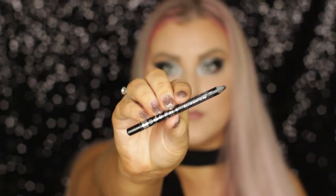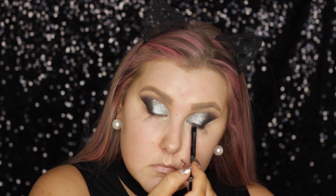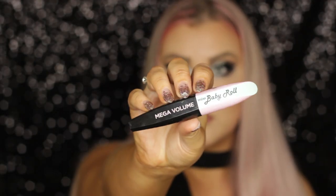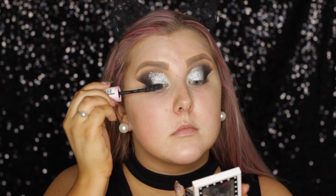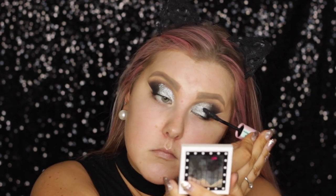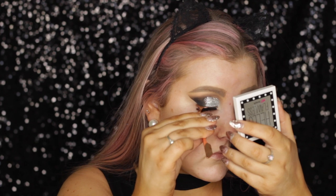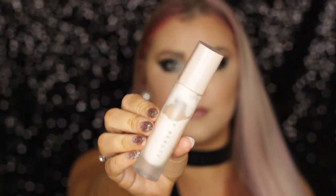Then I just removed the tape and applied some black coal liner into my tight lines, messily lining that. Then with a makeup wipe, I wiped away any excess fallout, which there was quite a bit. Then I applied a coat of the L'Oreal Baby Roll Mascara, which as you guys know has been one of my favorites. The lashes I used I literally can't remember, but I will have them listed down below.